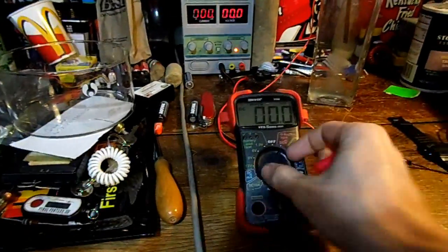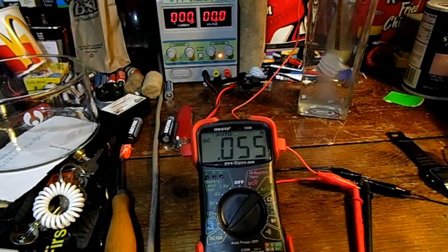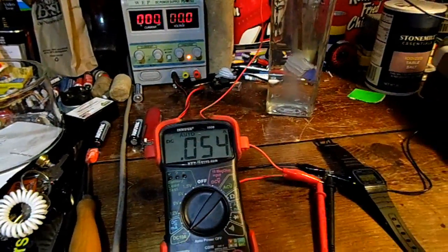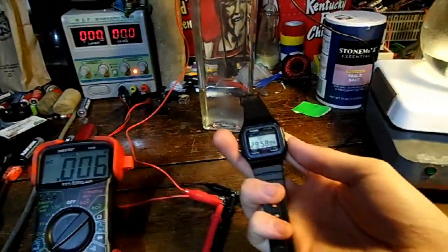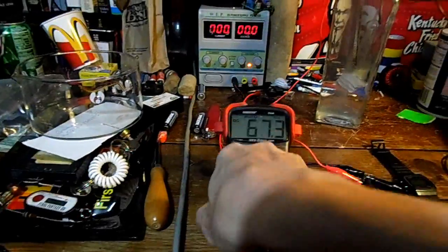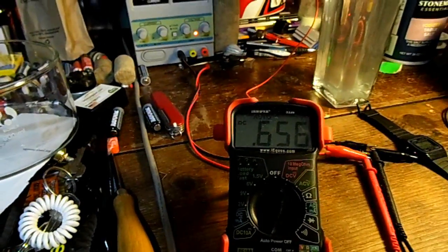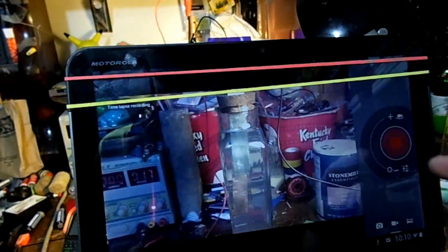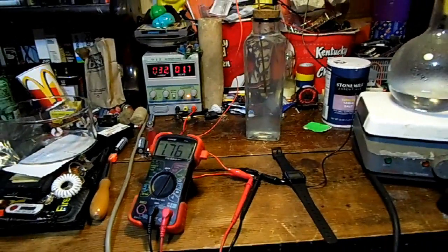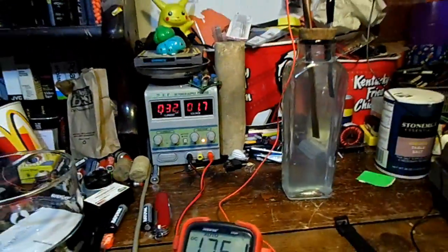Now let's see how many milliamps it'll put through the multimeter. It's been 30 minutes and it's giving out 6 milliamps of current. Let's see what the voltage goes up to — it went back up to about 0.7 of a volt. Let's set a time lapse while we charge it. After charging for about 15 minutes, the plates do look a little bit cleaner, although they didn't look all that bad before.